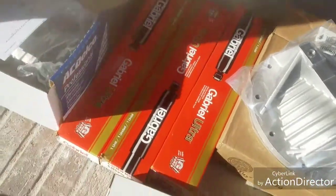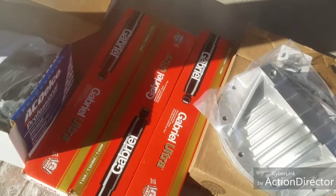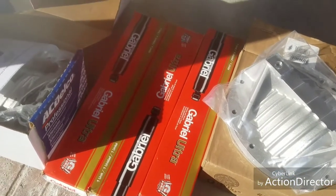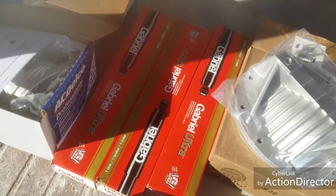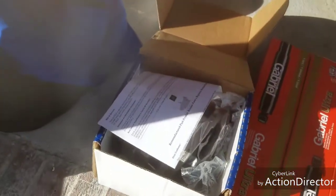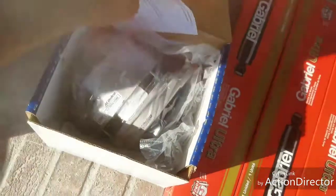Shocks — my dumbass forgot to order one, so I got two fronts. I missed one for the rear, so I'll do the rear — I think next weekend or the weekend after. Also got an alternator.